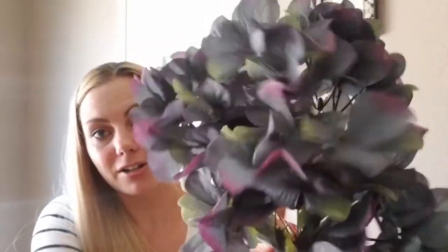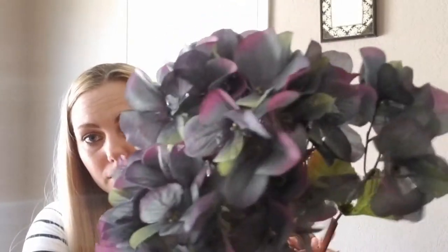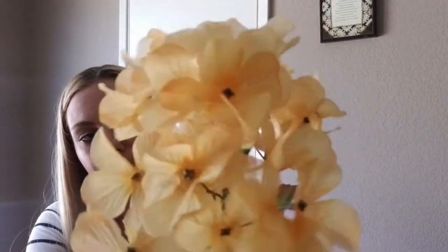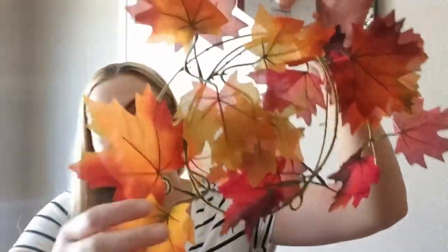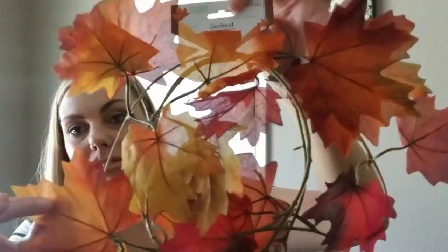I also bought these really beautiful hydrangeas. I love the colors — like the deep purple, they almost look black in the middle, and I just think they're so beautiful. And then I got one of these cream colored hydrangeas — I'm pretty sure I already have these so I only got one. I also picked up this garland. They have many different colors available but I really liked the red tones in this one. They have ones that are more orange and some that are yellow, but I liked this one the best.